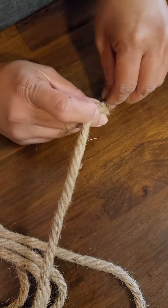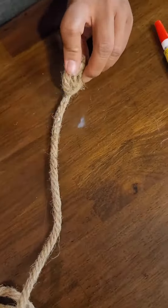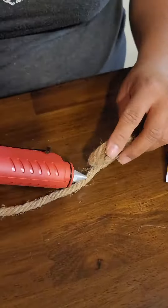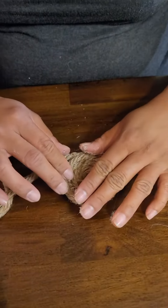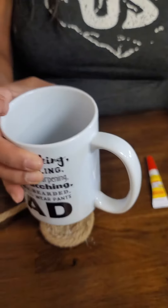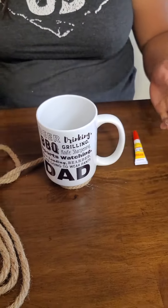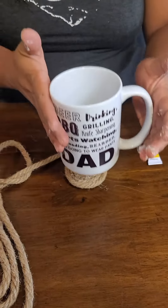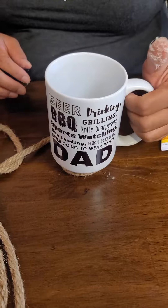Hot glue — remember it is hot glue, so just be careful. Nice, there we go. So she's got to go around a couple more times, probably like two more times.